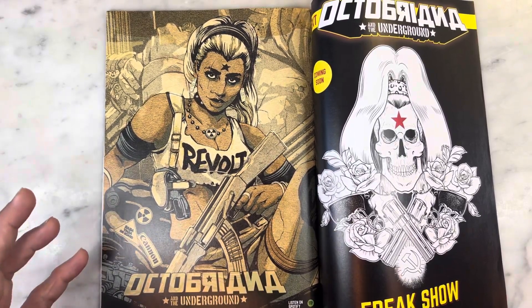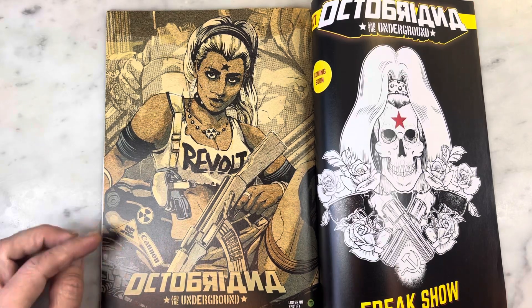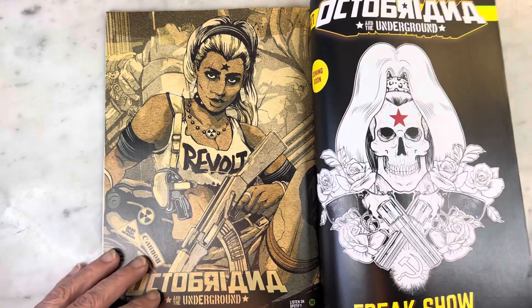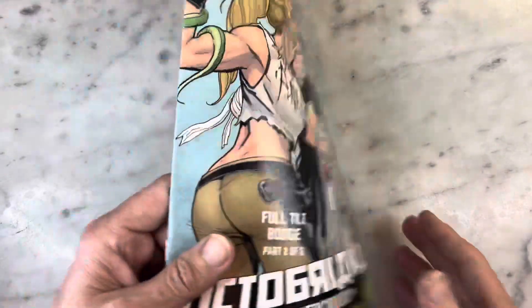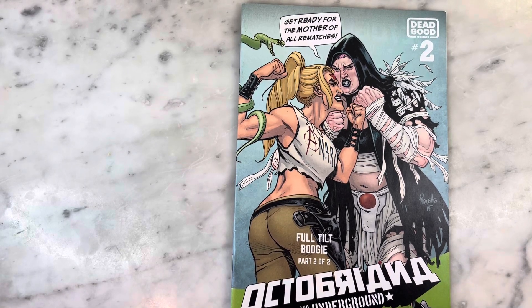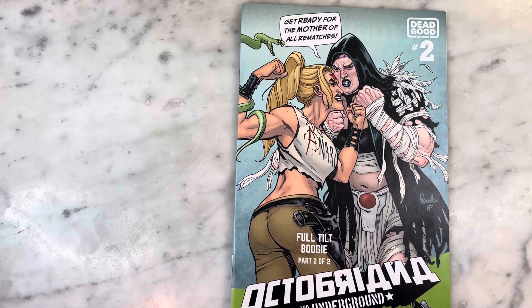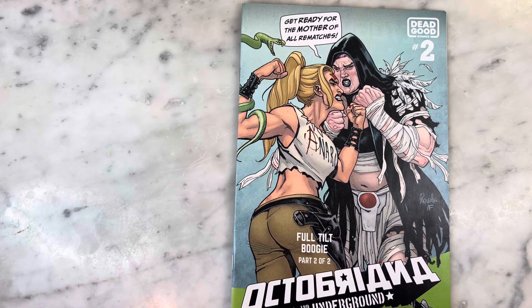As long as they keep making Octobriana, I will find it and review it for you. I really love the art on this — it's completely gorgeous, with some really amazing images of Octobriana throughout. So there you have it, at long last, my most requested review ever — Octobriana and the Underground Full Tilt Boogie Part 2 of 2. Thanks for watching, guys. Subscribe to my channel if you haven't already, hit that like button, and I will definitely bring you more soon.